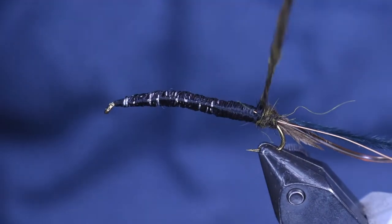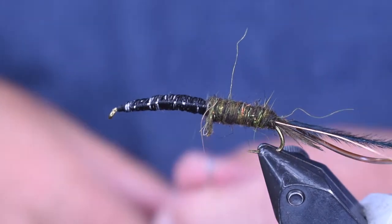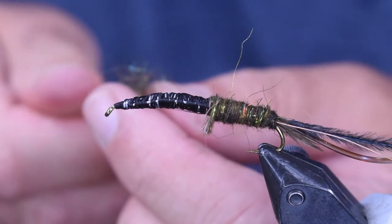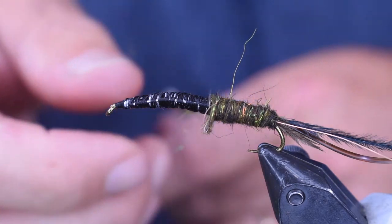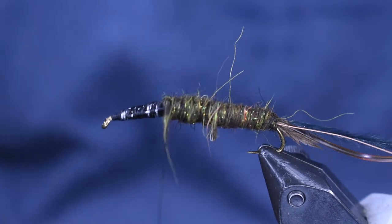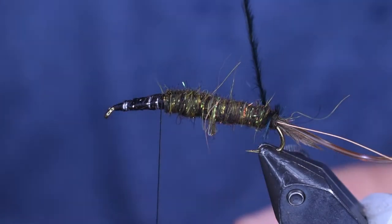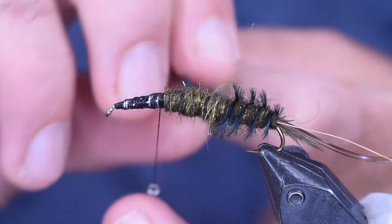So we're just going to start back there and build up the body here — the abdomen of this fly. We're going to wrap it forward and I'm going to wrap this up to that two-thirds point where I made that bend. I want more dubbing than I usually do — this fly needs to be a little bit fatter. So I'm adding a little bit more dubbing than I normally would and getting it up there to that two-thirds point. Now I'm going to take my ostrich herl and wrap it forward, evenly spacing it out, because in between those wraps is going to be that vinyl rib.